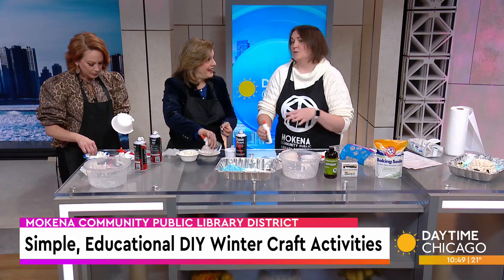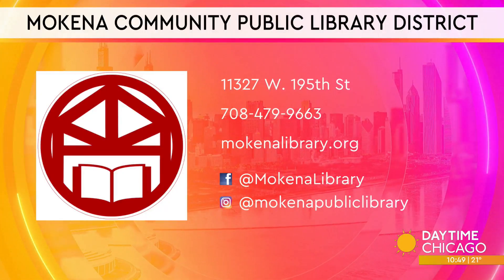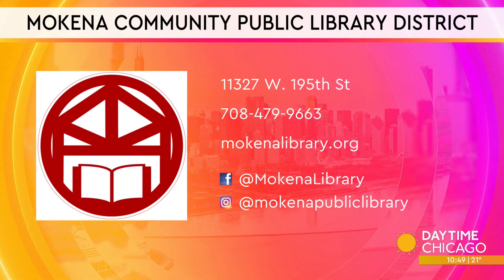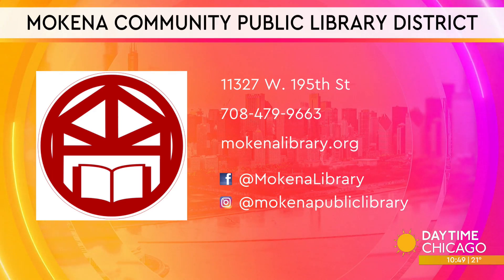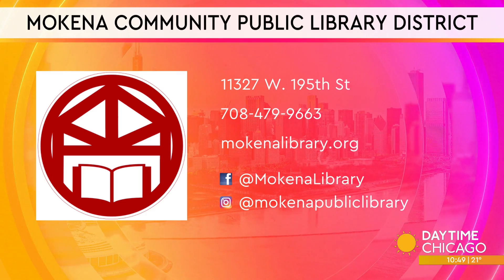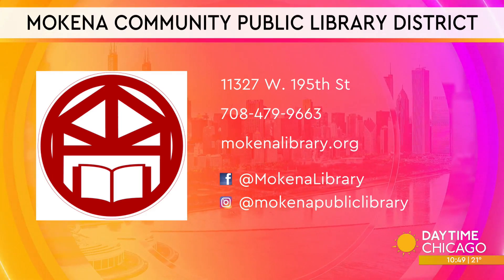We're very lucky because we're located between Mokina Elementary School and Mokina Intermediate School, right in between them — so the kids walk over all the time, and that's why we do these after-school programs. Thank you so much, Emily. Again, all the information is right on your screen.